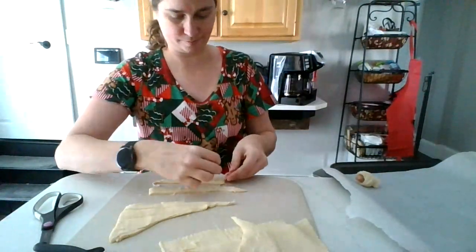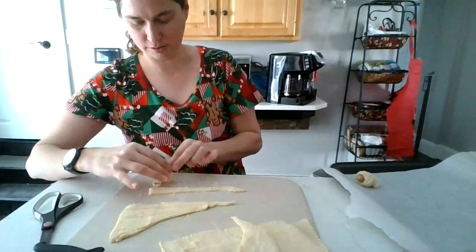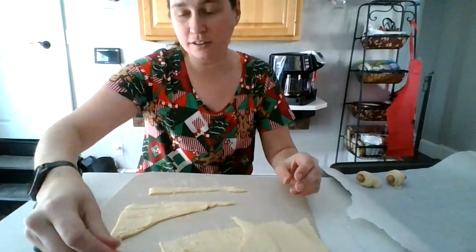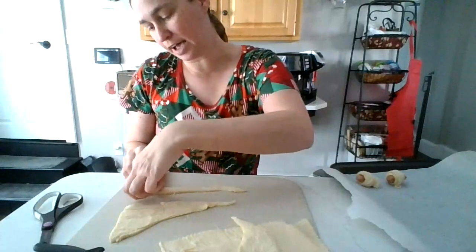I've had these little mini dogs for a while, and I was like, I have to make these pigs in a blanket. Addie will love them.